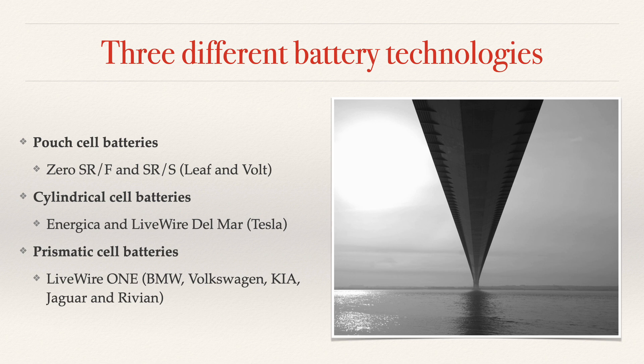Talking about battery packs, there are three different battery technologies. There is what's called the pouch cell — that's what's used on the Zero SRF and Zero SRS. It basically looks like a little pouch. It's the same technology that's been used in the Nissan Leaf and the Chevrolet Volt. That's what Zero uses.